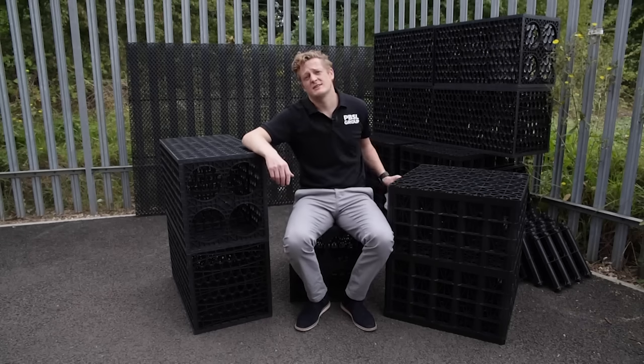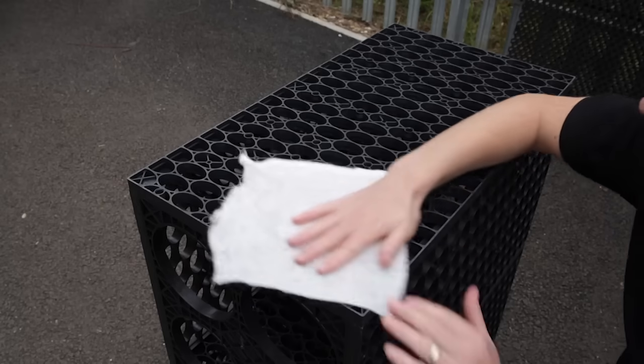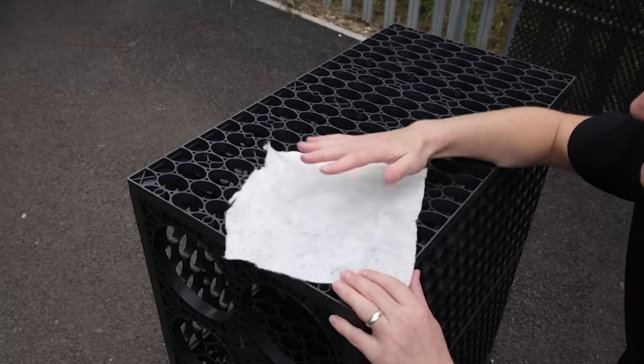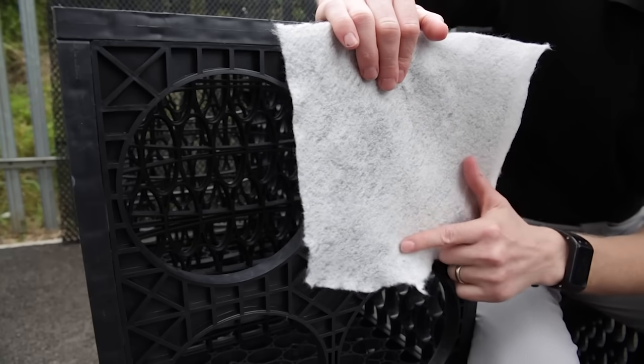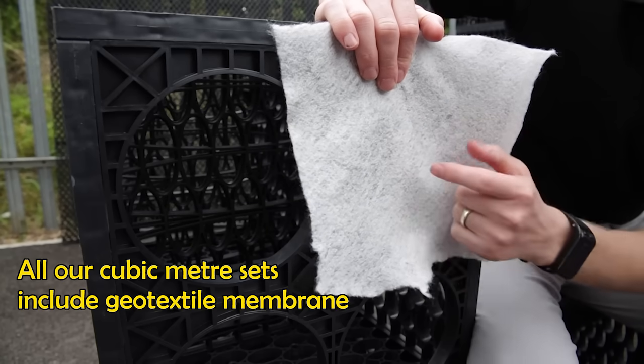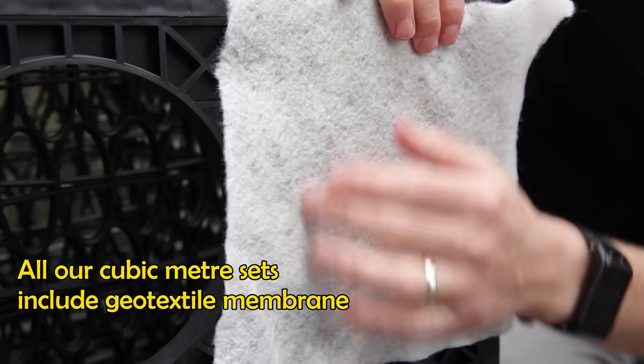All soakaway crates should be wrapped in a geotextile membrane. You want to wrap this on all outward faces, including the base and over your entry points. Where the pipe feeds in, just cut a little hole, pull out the excess membrane and clamp it down with a cable tie, which is included in our cubic metre set.